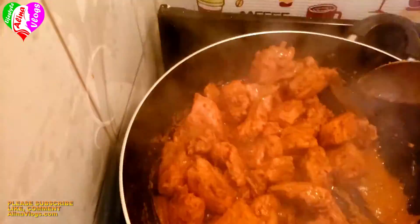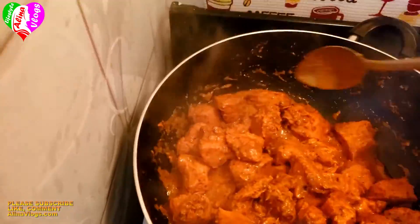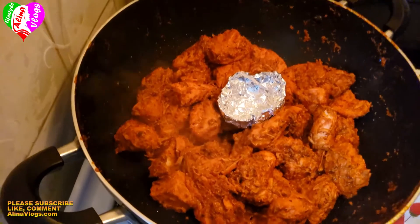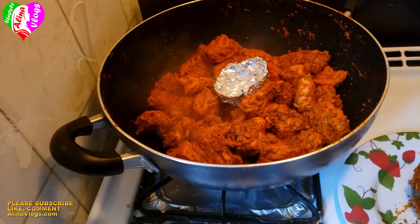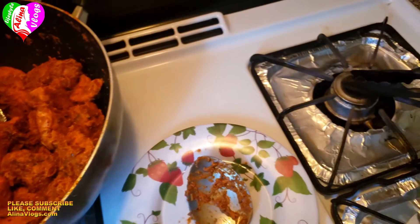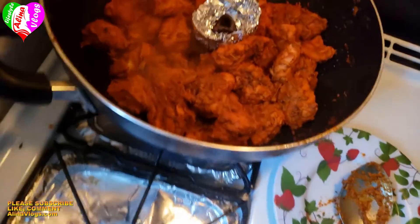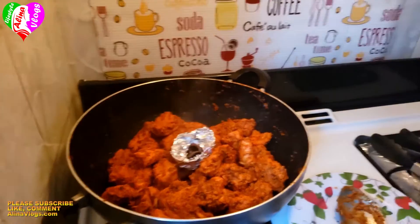Even my cat is ready to eat the chicken! We will cover it for 5 more minutes. This is the chicken tikka final look. I served it with macaroni salad — a great combination. Please like, share, and comment. We will see you next time.